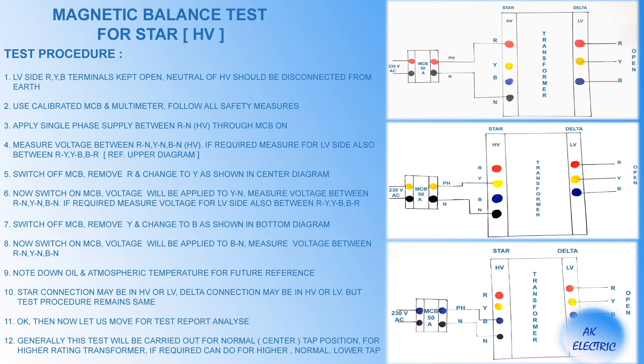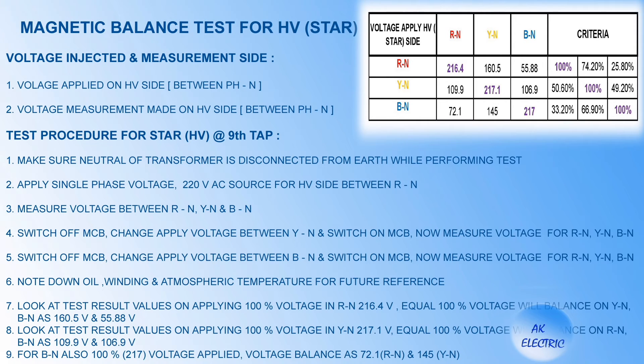A brief test procedure is shown here. Now observe the test report for how voltage is balanced in the other two phases. Voltage injected in R to N is 216.4V. The same voltage balanced in the other two phases as 160.5V and 55.88V. One can also observe that 160.5V is 74.20% and 55.88V is 25.80% for Y to N and B to N voltage balancing. If there is any short circuit in windings, the sum of the two voltages will not be equal to the applied voltage. This test report is an accepted one as it satisfies the principle.